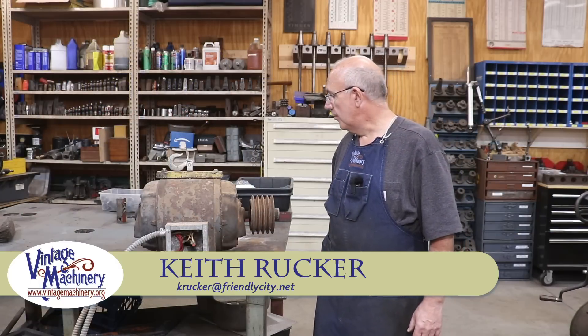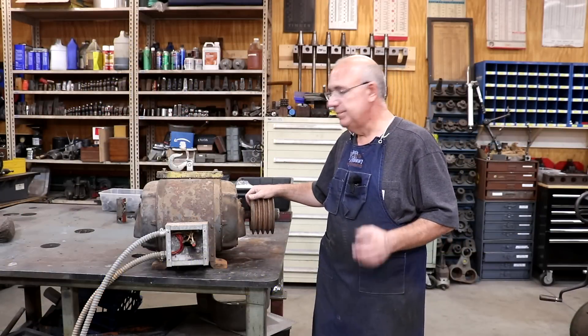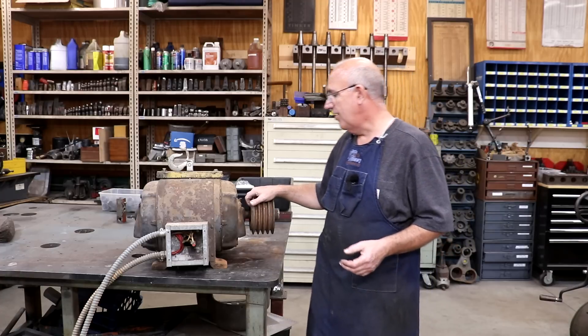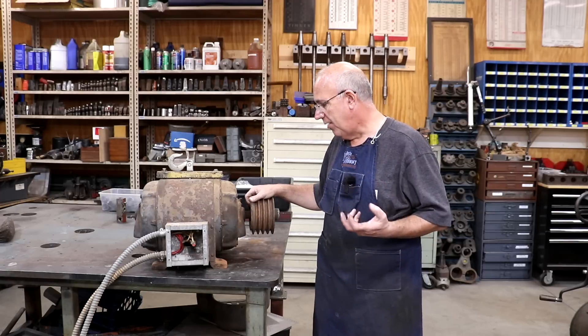Hello, Keith Rucker here at finishedmachinery.org. Today, back to working on the Jimmy Duresta bandsaw. One of the challenges I've had for this saw is finding what I think is an appropriate motor to power it.